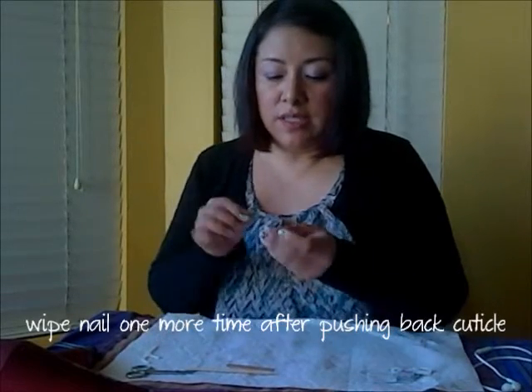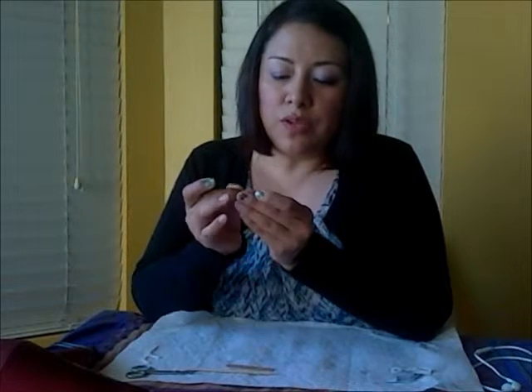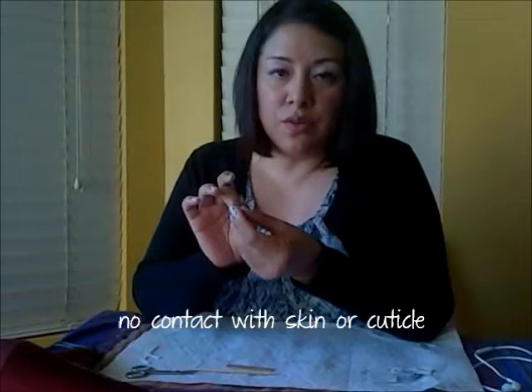I've already cut this nail wrap in half, but before I did that I made sure that I sized it. You want to make sure that the wrap, when you place it over your nail, is not touching any cuticle or the edge of your finger. No skin, no cuticle.